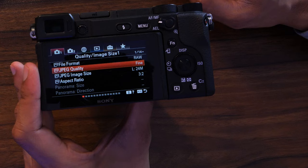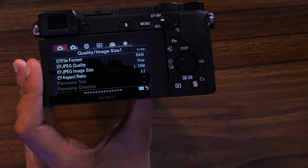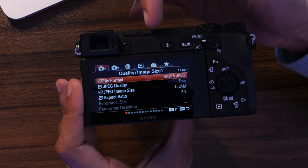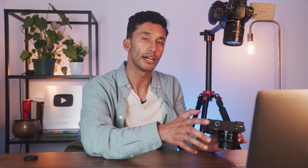Now that you know where everything is, let's talk about how to set up the camera for photos and videos. Jump into your menus — you'll see tabs at the top with different categories like quality, image settings, movie, network, and playback. Each menu category has about 14 pages of menus, so it's a lot. Most of the stuff you will never touch, so let's focus on the important parts.